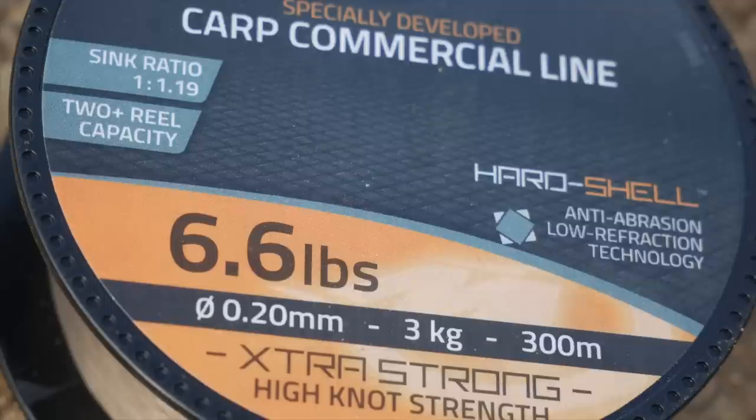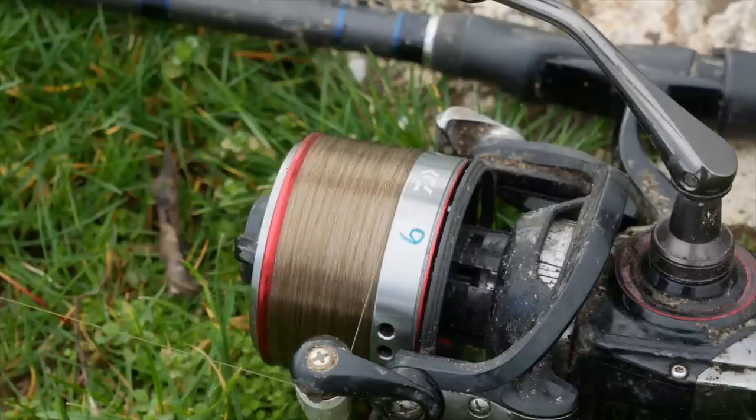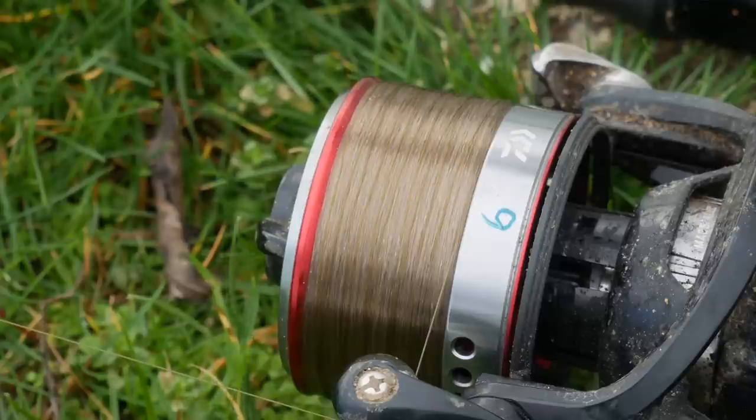I've matched that to a Daiwa Castism reel, filled to the brim with 6-pound M-TEC line, and then a shock leader of 30 feet of 12-pound line. That is my standard distance method feeder and hybrid feeder setup — the sort of thing I'd use at venues like Boddington or Boston when I need to chuck a long way. But I feel we can improve on that.